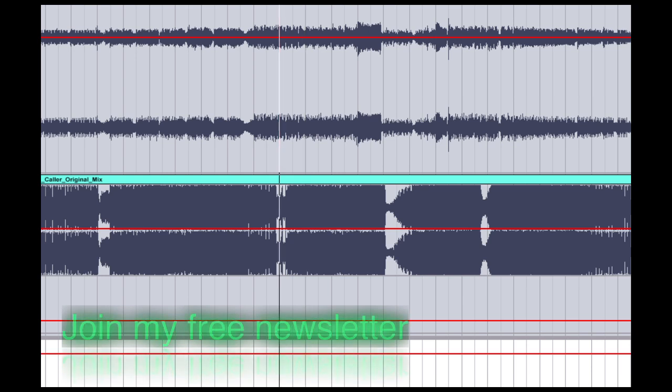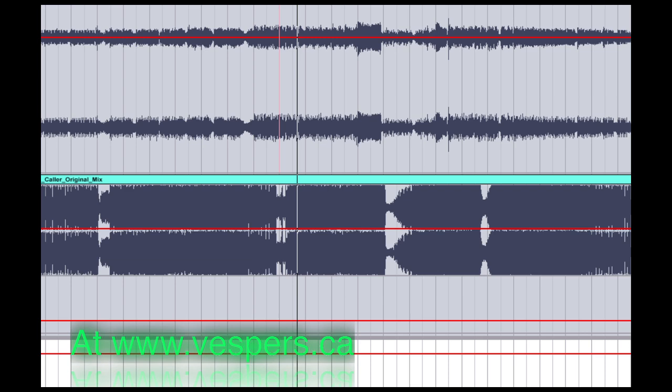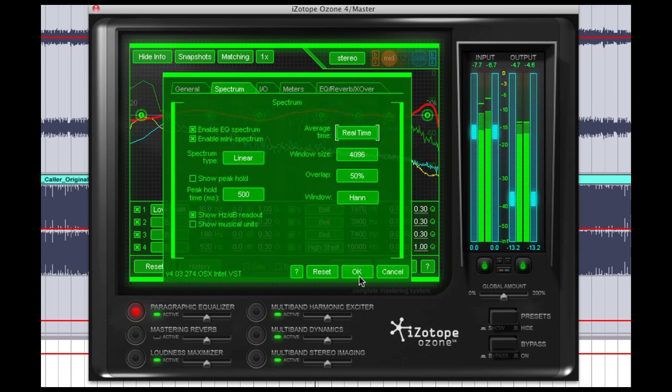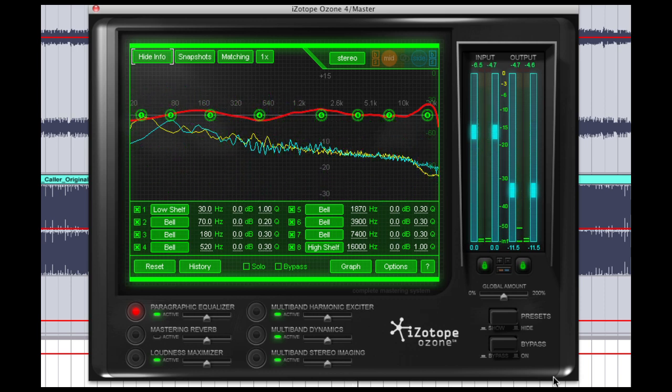Now let's hear our master. And that's mastering with iZotope's Ozone plugin.